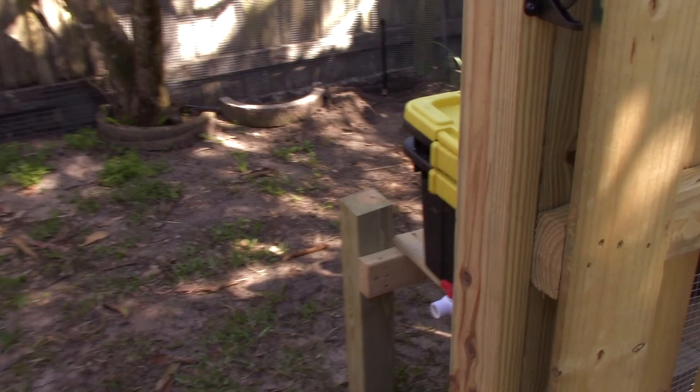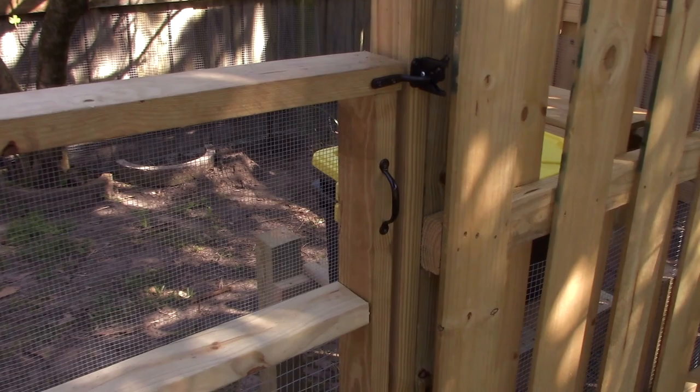Thanks for watching Eat Your Backyard. Why not get your fruit forest started right now?